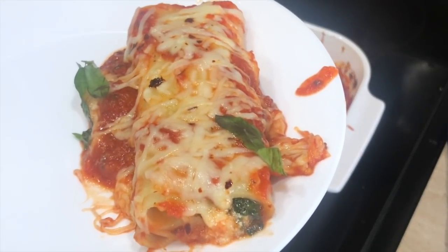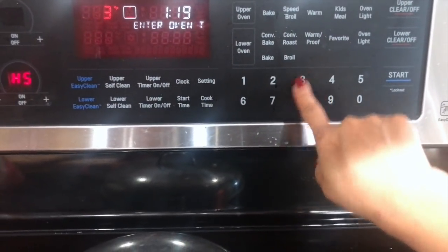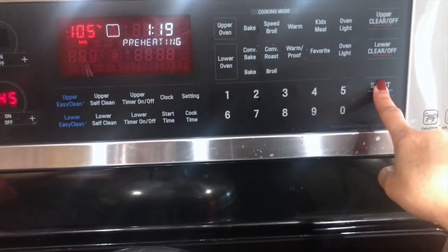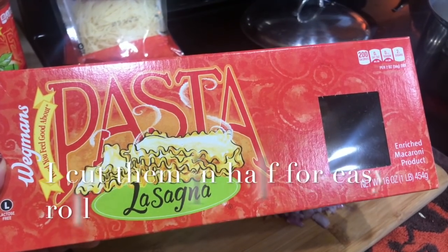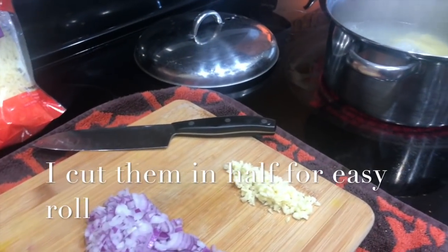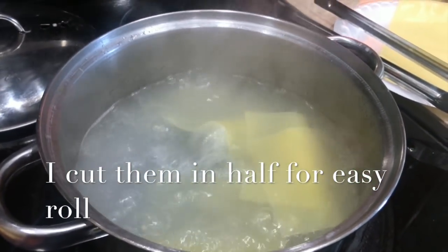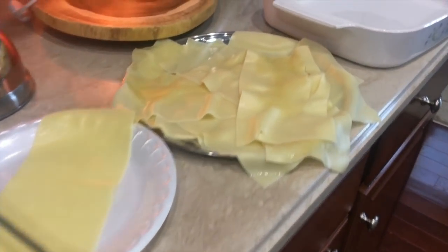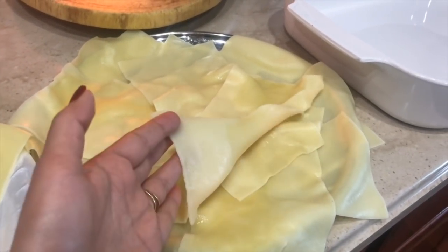First of all, we're going to preheat our oven to 375°F, which is 190°C. On the other side, I started preparing the pasta — I'm using lasagna noodles and I'm going to boil them in water. I add a little bit of oil so they don't stick together. Once they were about 80% done, I rinsed them in cold water and completely dried them.